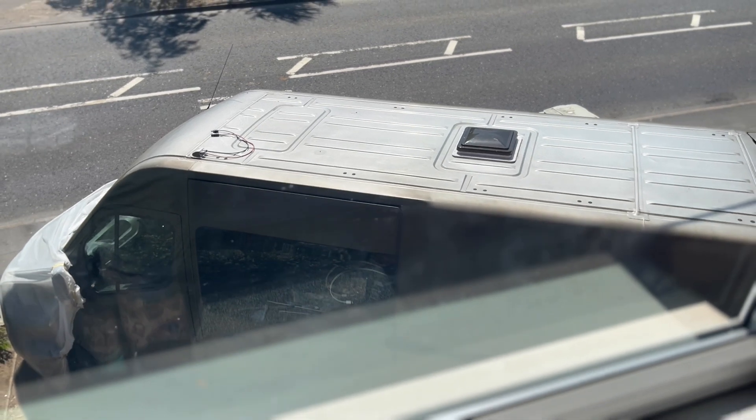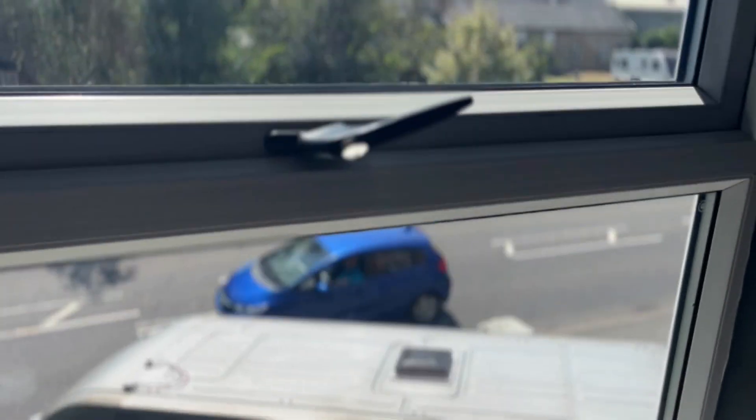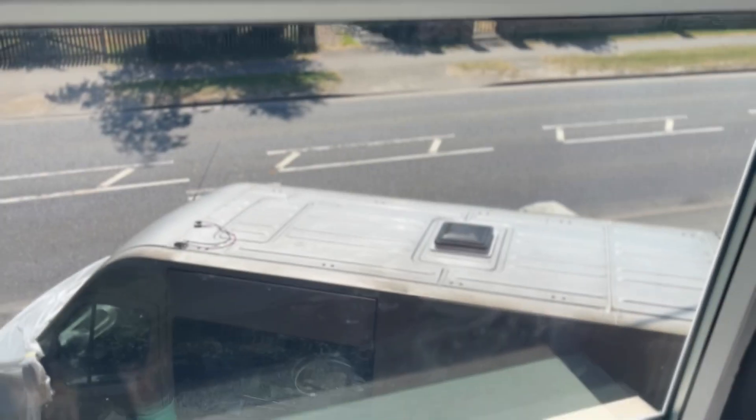Hopefully it shouldn't take me too long. I'm just going to set a time-lapse up from the window up here, and yeah, let's get cracking.